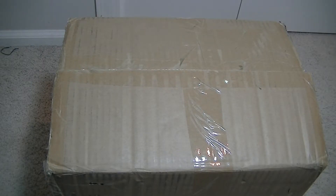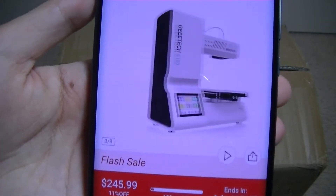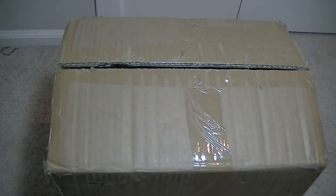Hey y'all, here's OSReviews. You're watching our video unboxing and first impressions look at the GTech E180. This is a mini 3D printer that sells for only $245 and sometimes goes on sale for even less. It's insane to think that in 2018 we can pick up a 3D printer with WiFi and a touchscreen display at such a low price point.